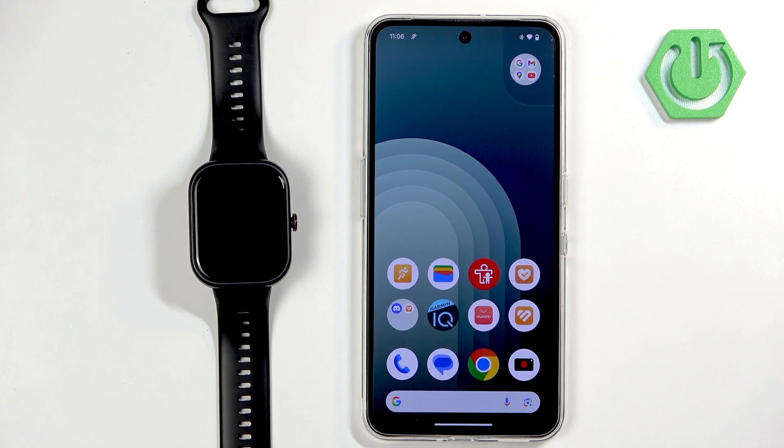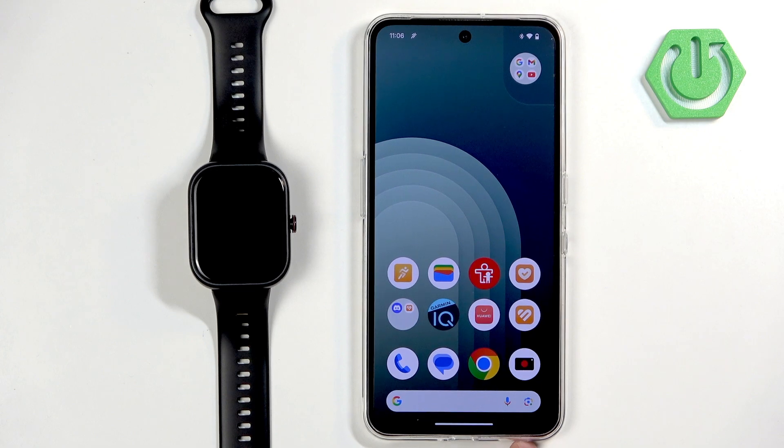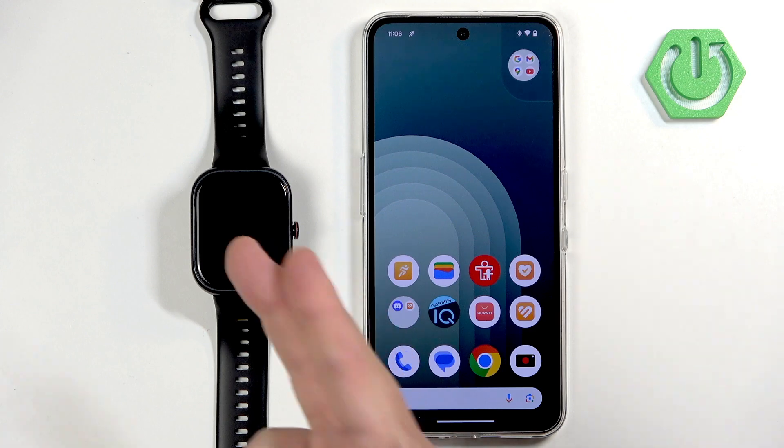Welcome! In front of me I have an Honor Choice Watch, and I'm going to show you how to enable phone notifications for this watch on an Android phone. Basically, if you want to receive notifications from your Android phone on your watch, here's what you need to do.